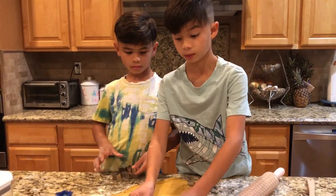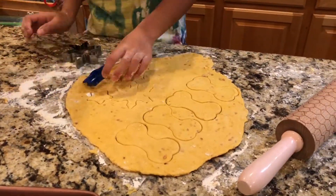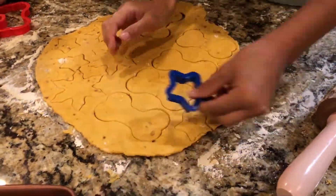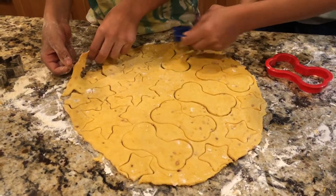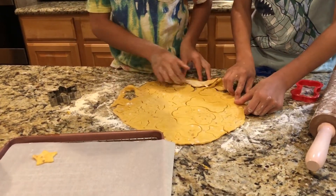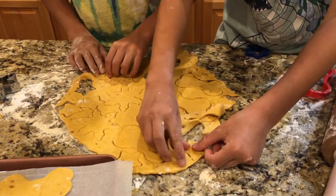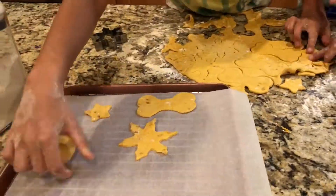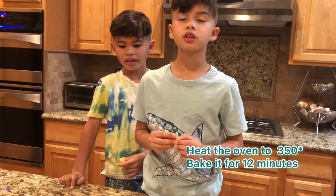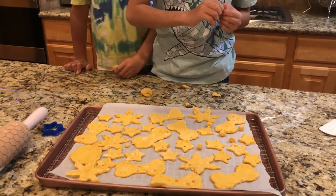Now it is time to make the shape. The rest we're not gonna throw away — we're gonna make it into a ball shape. Put the oven to 350 degrees and cook for 10 to 12 minutes, or until it's golden brown.